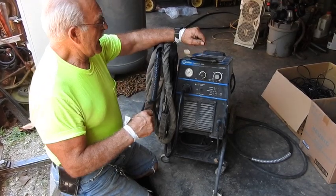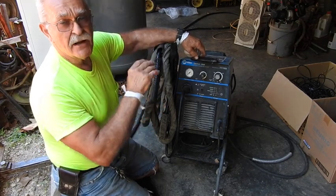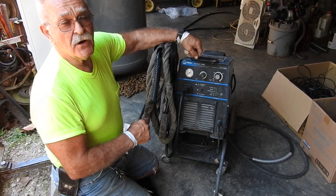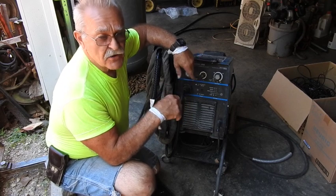Hey, good afternoon, everyone. TrackMan44 here. Every now and then you do a favor for people. I've got a neighbor lady just up the road that is moving — they're selling their house and moving out. She's got a plasma machine that they bought new, and she's getting ready to sell it. She wanted me to bring it up here and check it out, make sure it functions and everything.